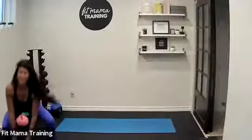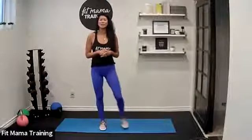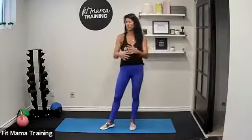This is the last gentle core class. Starting next week at this time slot it's going to be low impact barre taught by Megan, and it's going to be wonderful. It's going to be pre and postnatal friendly, so still focused on core.